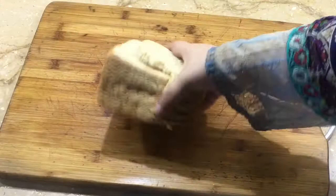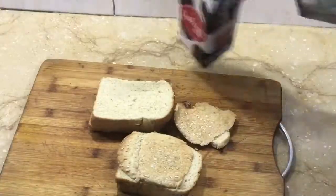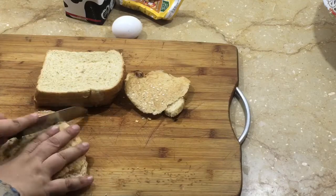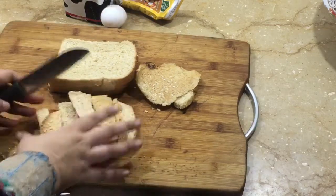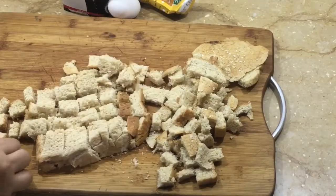I had bread that I needed to use because I didn't want to waste it. It makes a good dessert at night. I had a brown bread — even if you don't eat it fresh, you can use it in this recipe. I cut them into small squares.